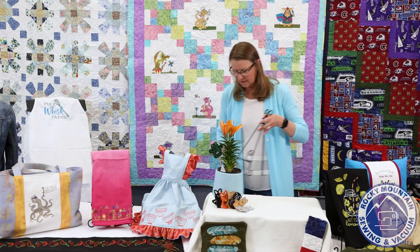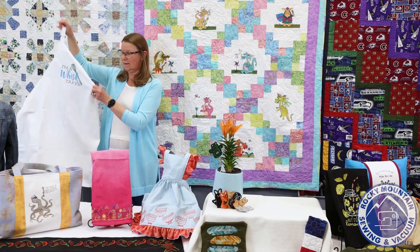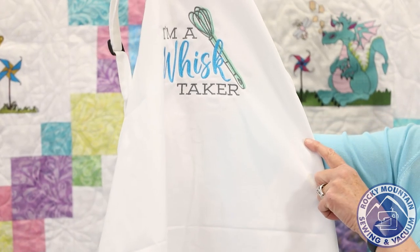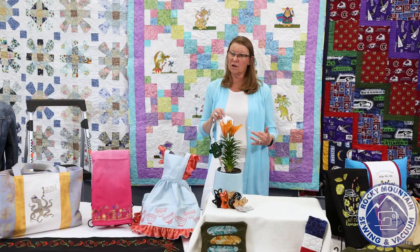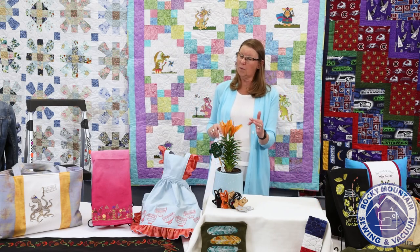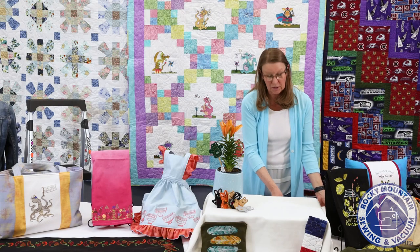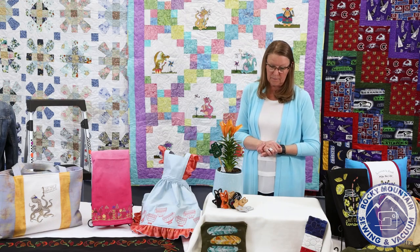My favorite project is the apron — and you know I love my puns — so this is an apron with a design that says 'I'm a Whisk Taker.' All of these projects are going to be done at the event. You'll get a kit with instructions and all the supplies you need to do these projects at home. So make sure and sign up for our OESD event coming up the first week of June.